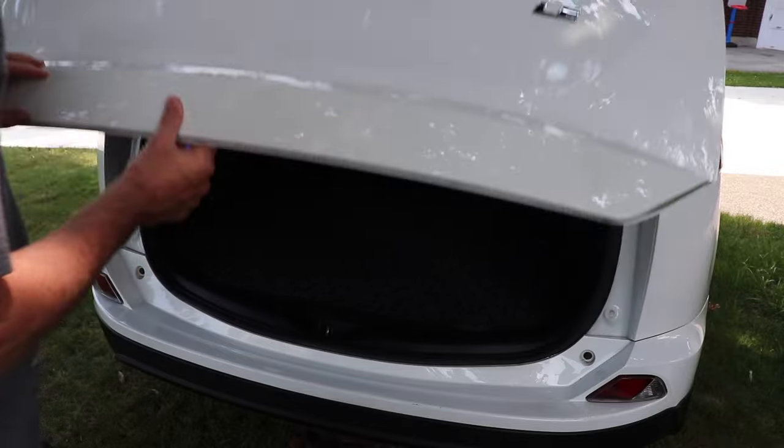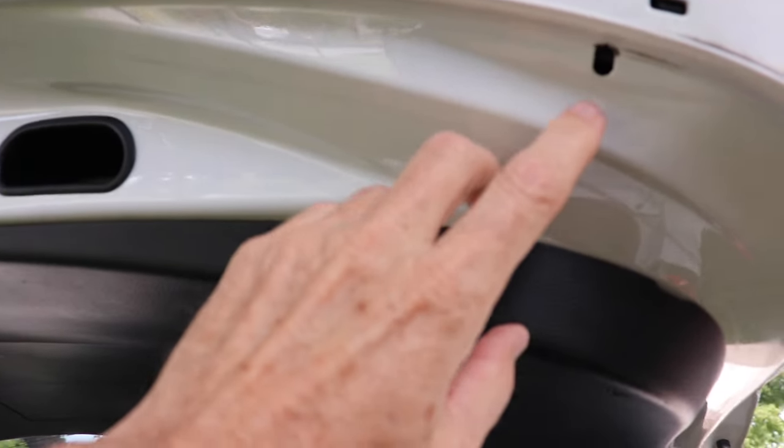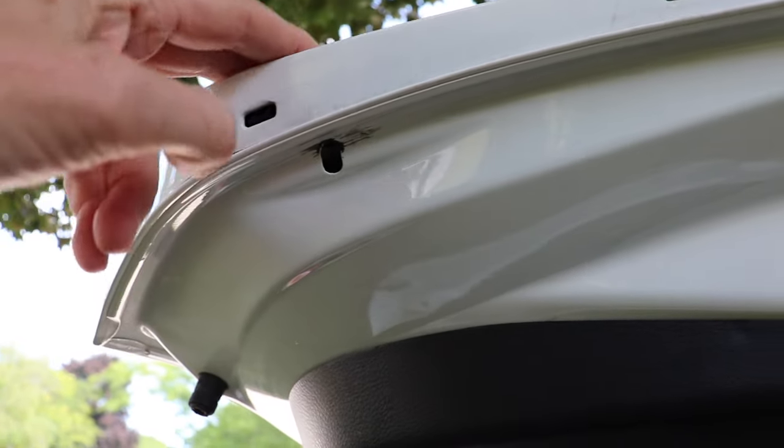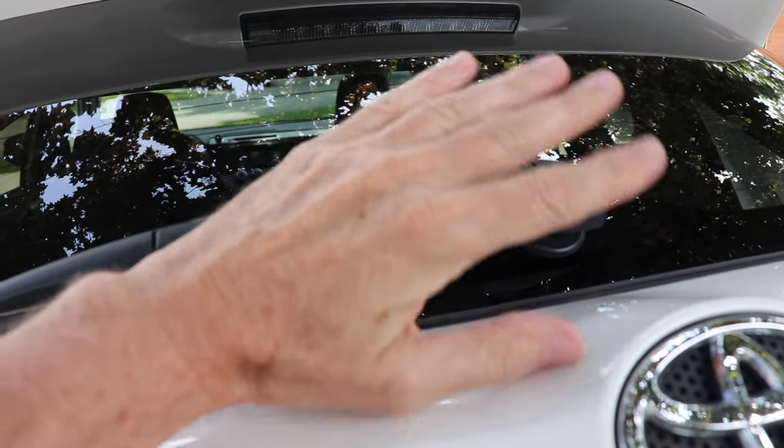When you go to tie down your hatch or your trunk, there really are no good options to tie your rope to. These drain holes are no good. This plastic piece for your hand doesn't work, and if you try to hook into your plastic molding it could rip it right off. And putting a rope around the wiper shaft is never a good option.